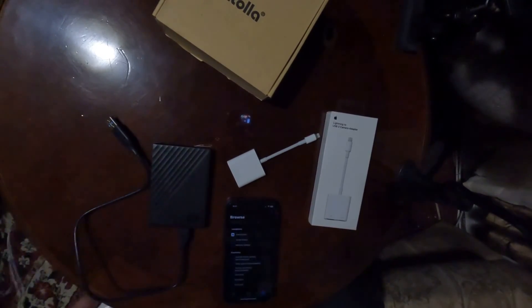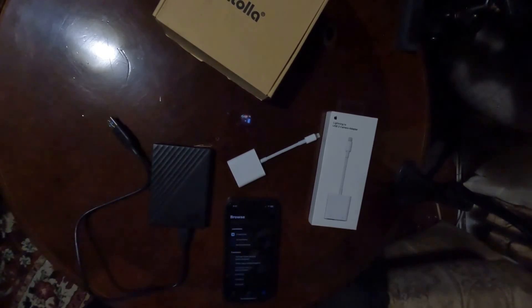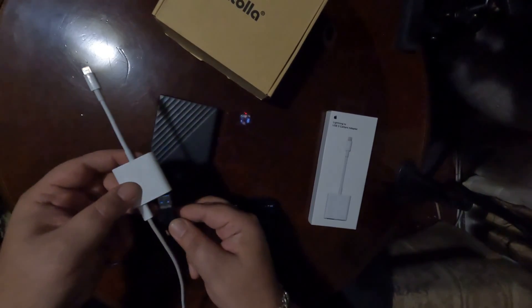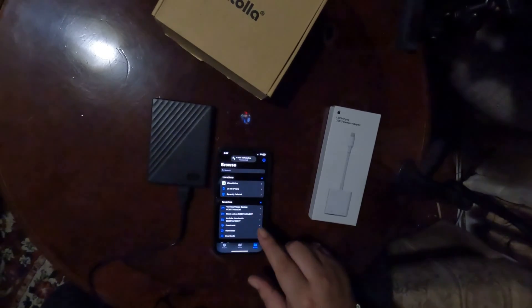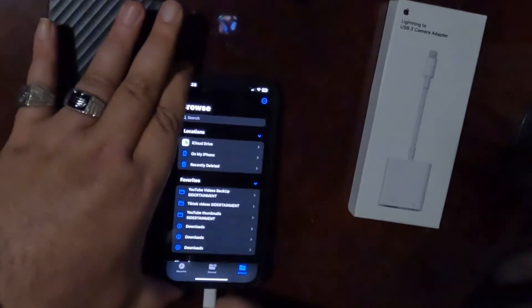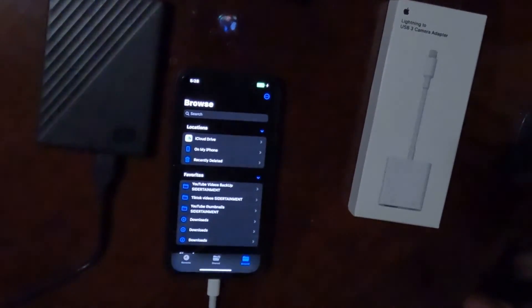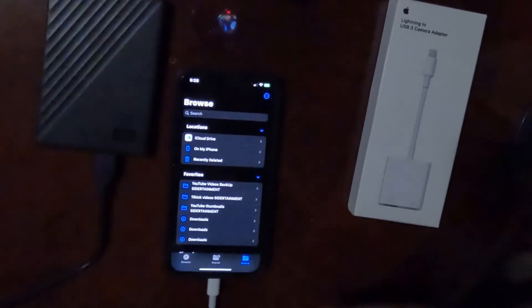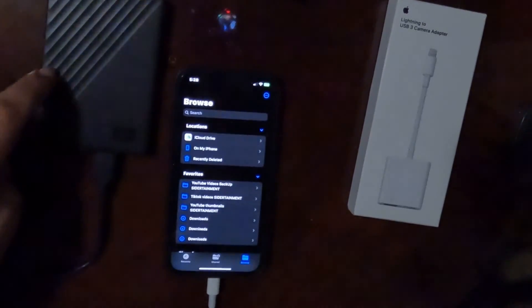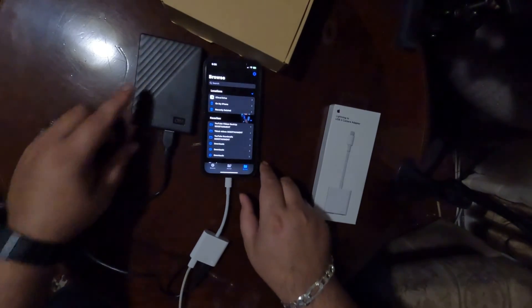If you guys have a better way to do this, put it down in the comments below. So I take the power side, put it in the power port, take the external hard drive, and plug it in. This is my first time using the 80-plus watt USB adapter — let's see if it works. If it pops up, I'm going to be just as stunned as you guys, because that would mean all you needed was more power. Let's plug it in and see if anything pops up. The light turned on but then it turned off — so it's not getting enough power. This needs more juice.